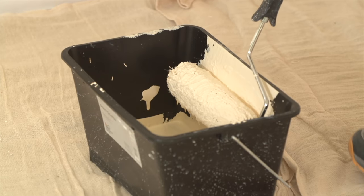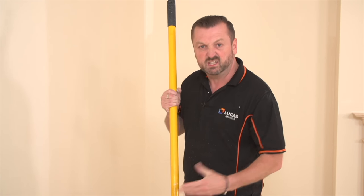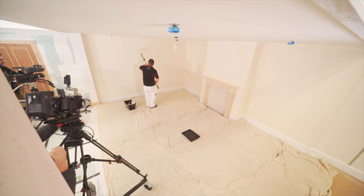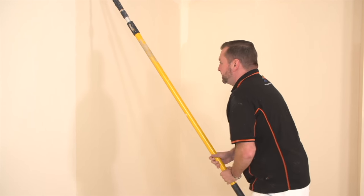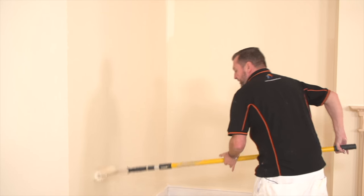While I'm on this, I'll cover a couple of faults that you're going to come across as well - they're very easy to rectify. Can you see those ridges here? That's what happens with rollers. If that happens, just go over them very, very gently. Put no pressure on this roller whatsoever - it's just what's called laying off.